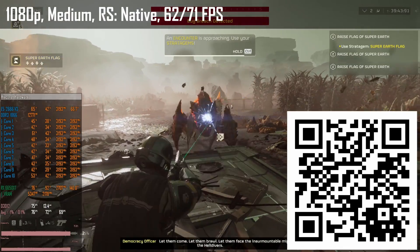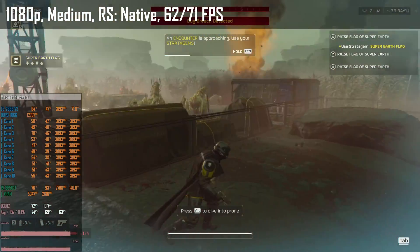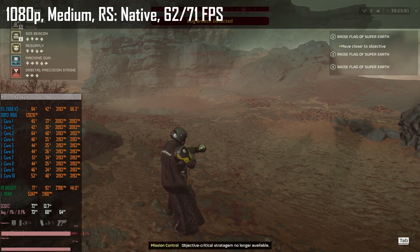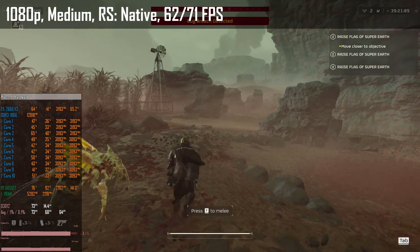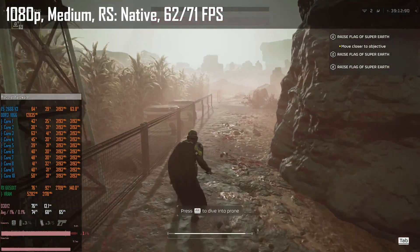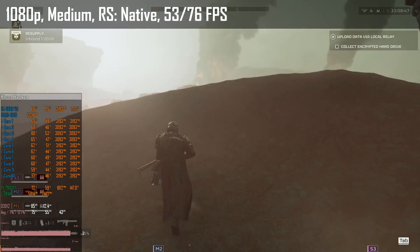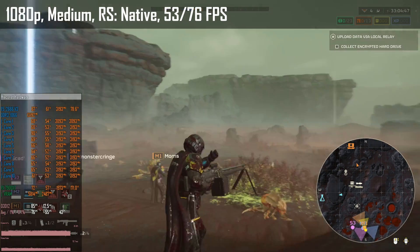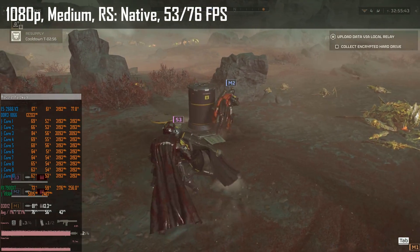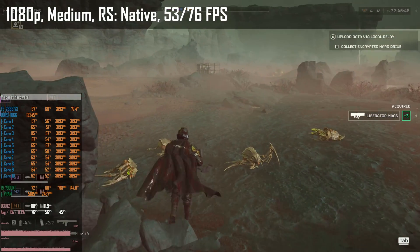Helldivers 2 is another recent addition to my tests, but like many other shooters it doesn't have a built-in benchmark, so the results are not very consistent. With medium preset at native 1080p, the RX 6650 XT renders 62–71 fps with average GPU utilization around 90%, so there's not much room left for GPU improvements. The RX 7900 XT is not able to improve the results significantly — we get about the same score of 53–76 fps. With the RX 7900 XT I ended up in more intense battles where performance was even more CPU-limited, so the 1% lows are worse. RX 7900 XT utilization was often below 60%, so the E5-2666 V3 is a big bottleneck.